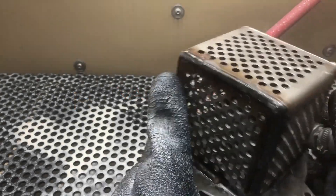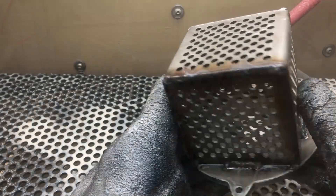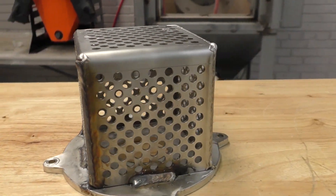Hey guys, John from Vapor Honing Technologies here. Today we're going to show you quickly in the vapor honing system how to clean weldments such as this.